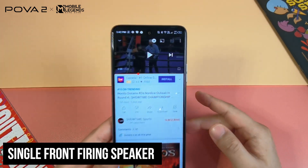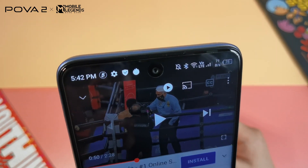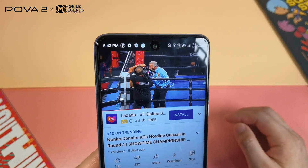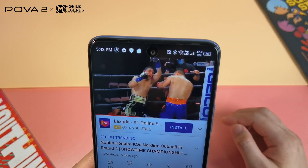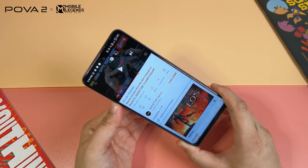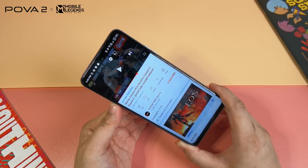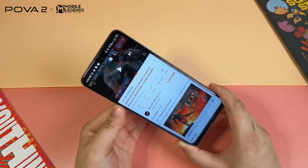For audio, it has a single front-firing speaker found above the top center punch hole camera, which also acts as the ear speaker. Despite being a single speaker setup, we find it loud and crisp with less distortion at max loudness. Don't expect the fullness of sound and bass response of higher-end speakers, and without a stereo setup, soundstage will be narrower.